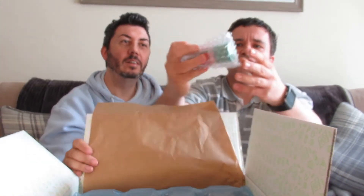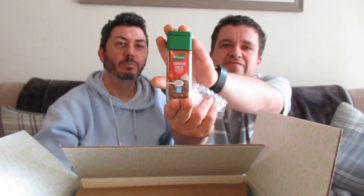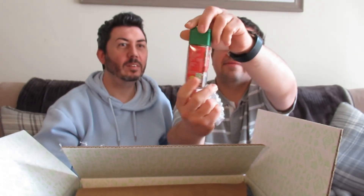This one's extra wrapped — it's some seasoning, bubble wrapped. It's a tomato and garlic seasoning, perfect for putting on pastas. It's like Knorr seasoning. Weird, I was just going to say pasta — spooky!